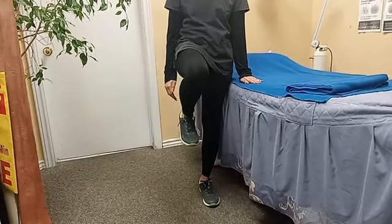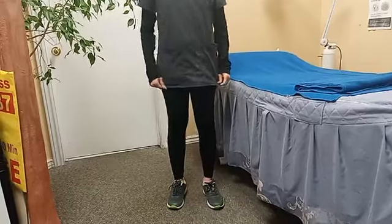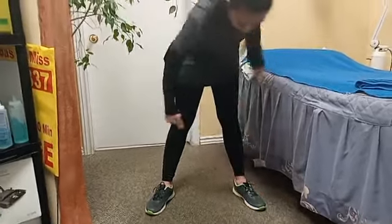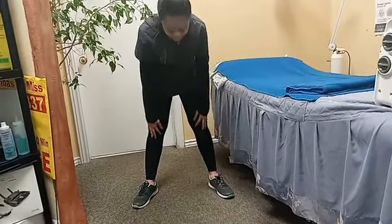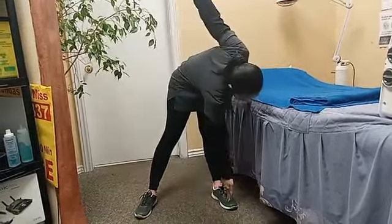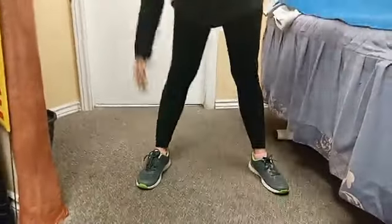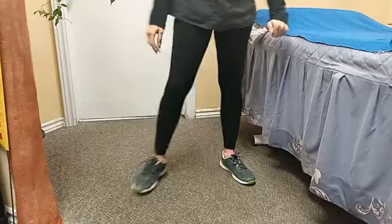Then the fourth exercise: you have to make some space between your two legs and try to touch your feet with the opposite hand like this. Make sure your knee is going to be straight — you don't need to bend. This is the wrong position. Make sure your knee and your leg are going to be straight.